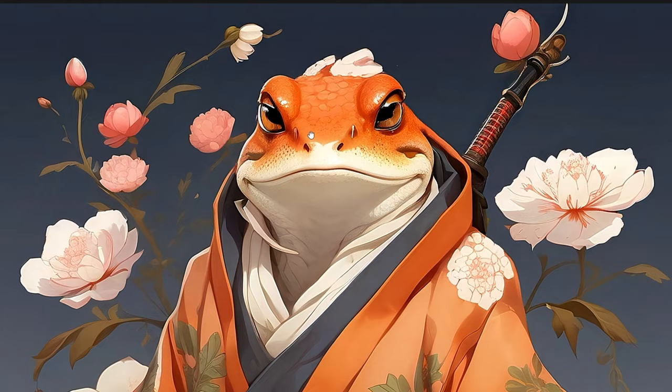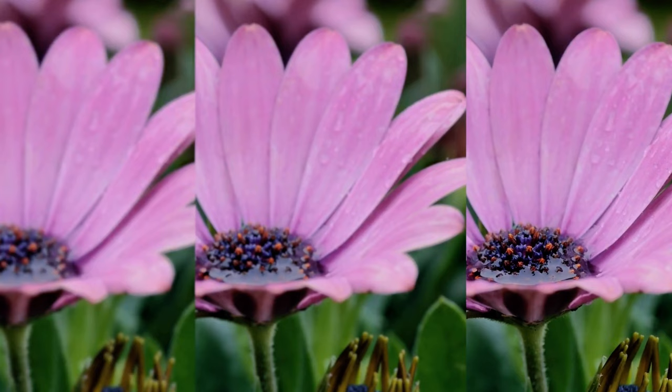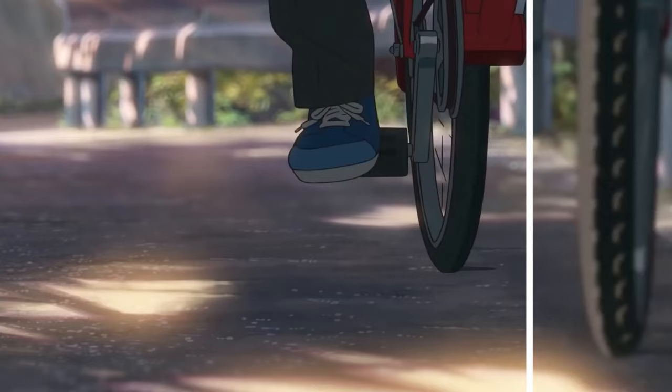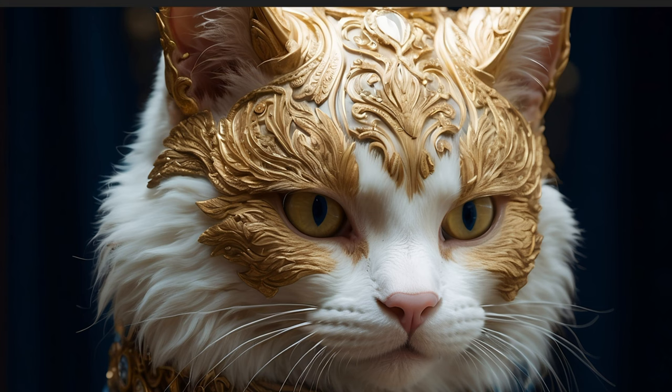Imagine effortlessly transforming your pixel soup into 4K magic, all thanks to an incredible AI image-enhancing software that's about to revolutionize your visual experience. I stumbled upon this gem that not only looks sleek, but is so easy to use. No hidden fees, no technical headaches. Plus, the results are mind-blowing.